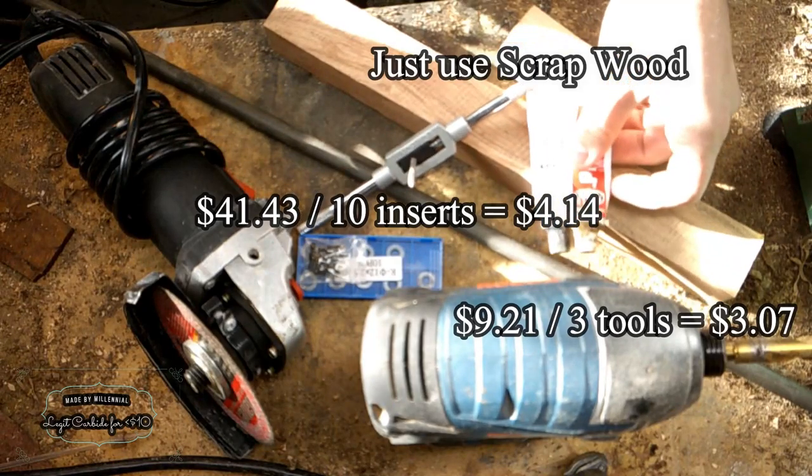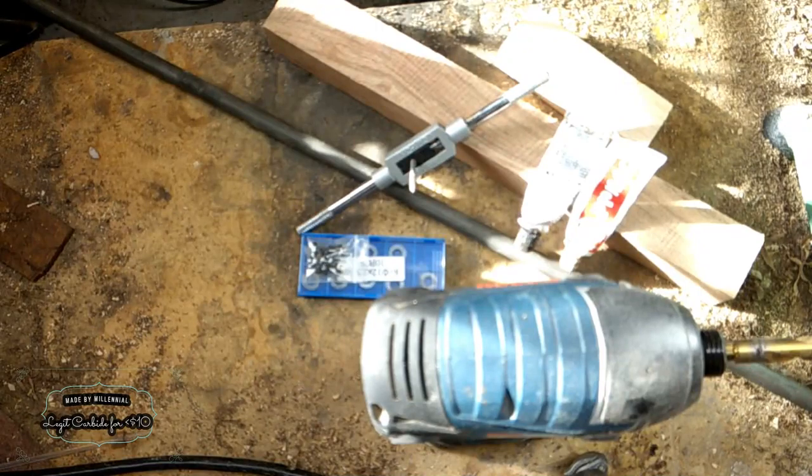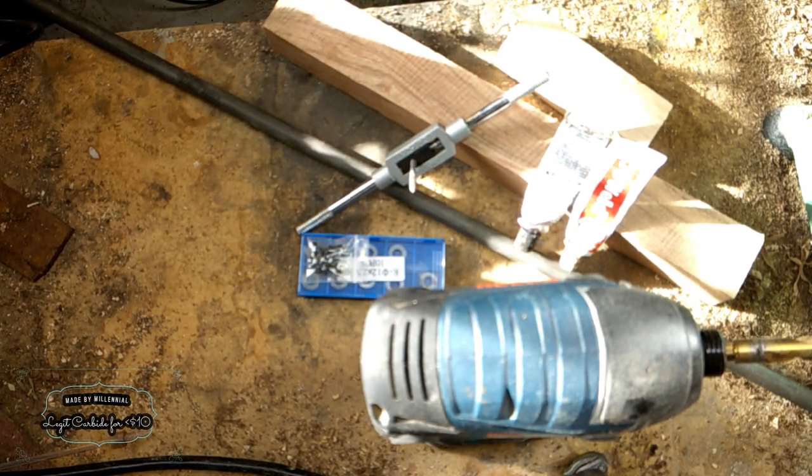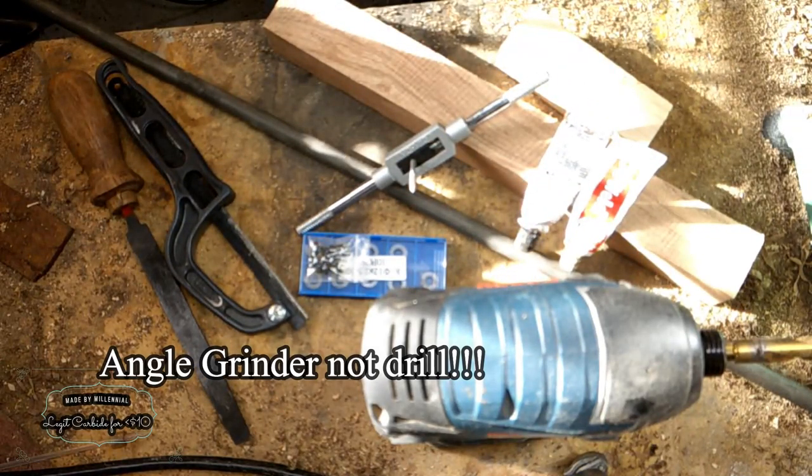You also need some tools. I'm using a cheap Harbor Freight angle grinder, a drill, a basic tap and die, and some two-part epoxy. If you don't want to use the drill, you can easily get away with using a hacksaw and a file — it's just going to suck.